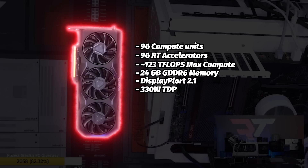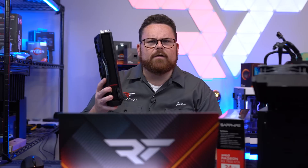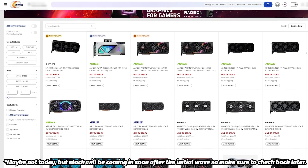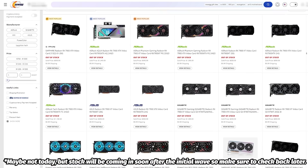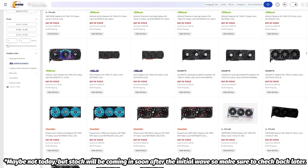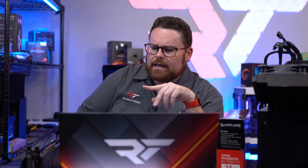The 7900 XTX does all of that on 330 watts, and the 7900 XT is 300 watts — very impressive cards. You can pick yours up over at Newegg, where they'll be continuously dropping these cards for $999 for the 7900 XT and $899 for the 7900 XTX.